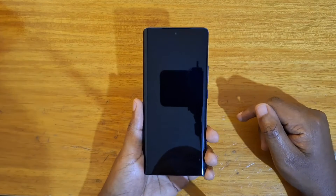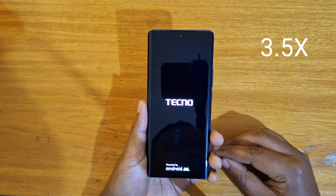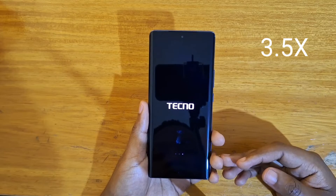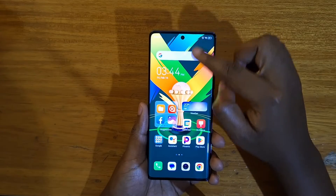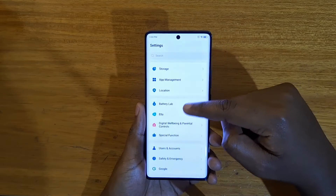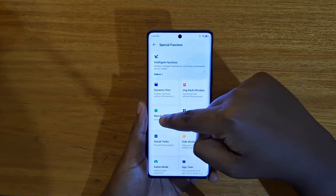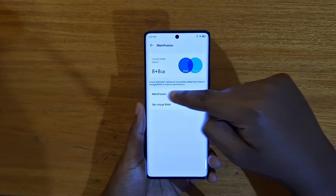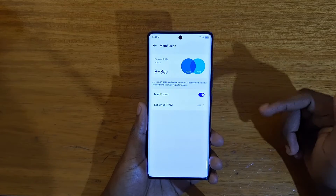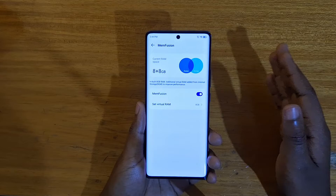The phone is going to restart. Now that the phone has restarted, I'll go back to Settings, then back to Special Function, and click on Memory Fusion again. As you can see, Memory Fusion is turned on with the option we selected — 8 GB — which means I now have 8 plus 8 GB, a total of 16 GB.